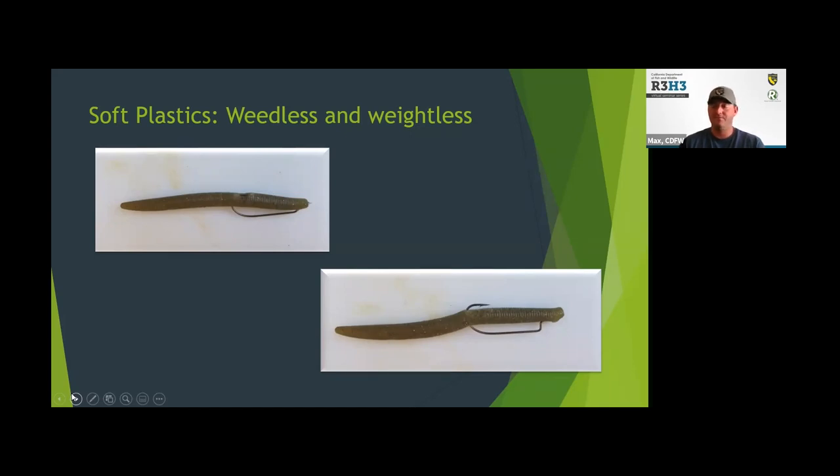Most of the bites I've got, I probably see them before I feel them — you'll see the line jump or your line will just start swimming off as they take it. Requires a lot of focus, but it can be really effective. If nothing else, get a bag of worms and a couple of hooks and I think you'll find success.